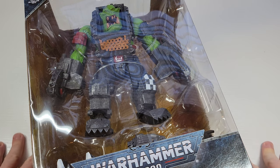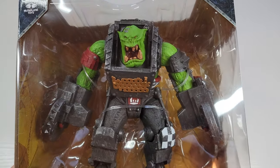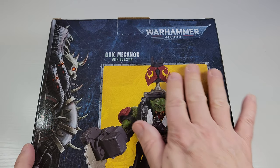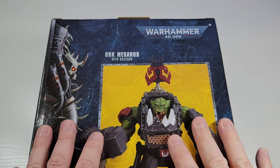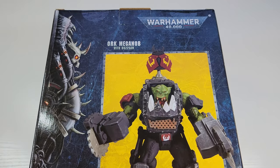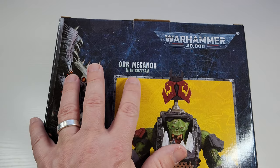What's up everybody, Little Big Robots Toy Depot back today. I had to get the Orks. This is Warhammer McFarlane Toys — Warhammer 40K, 7-inch scale — the Ork Mega Knob with Buzzsaw.